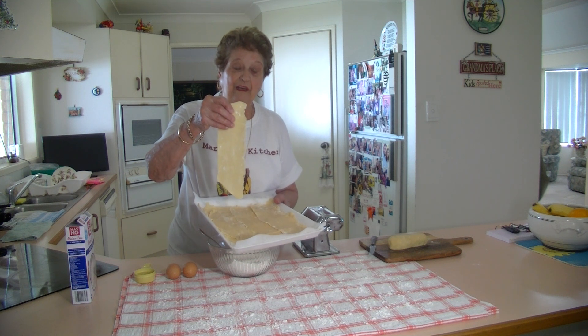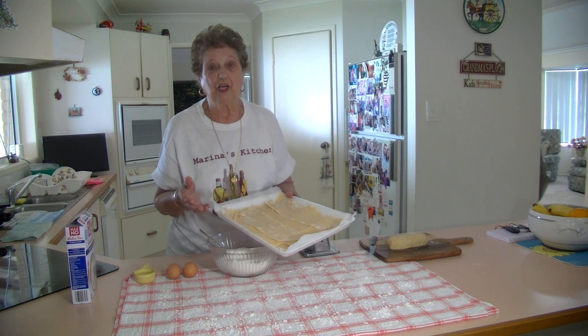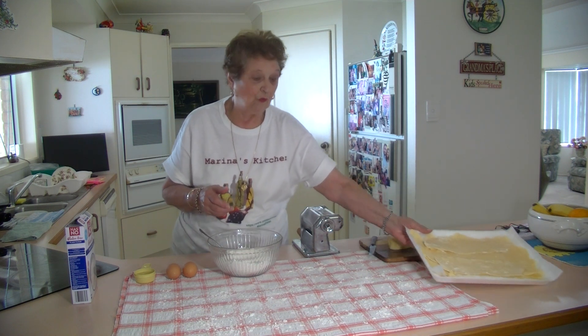I've dried them like that. You can freeze them. You can take them out anytime you want to, or you can use them straight away — whatever you want to do.